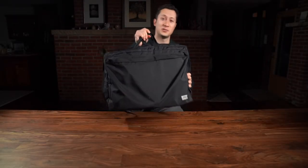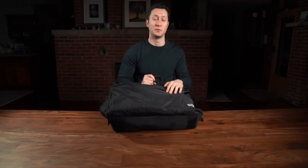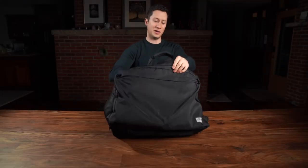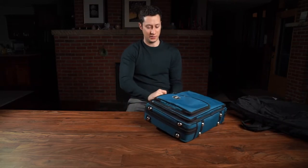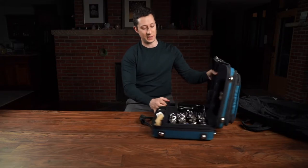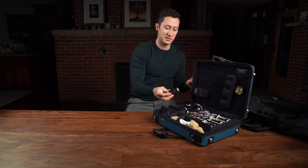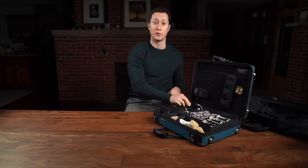This is what's in my case. So this is an Altieri case cover for when it gets really cold here in Wisconsin, and I've got a Marcus Bona case. I'm playing on Buffet Festival clarinets with Manic Barrels — 66 size for B-flat and a size 65 for A.